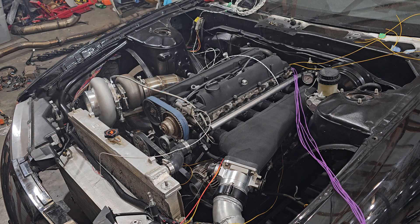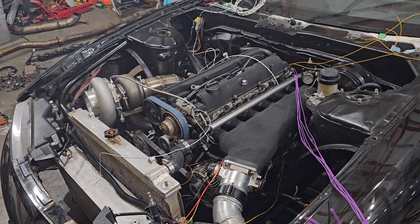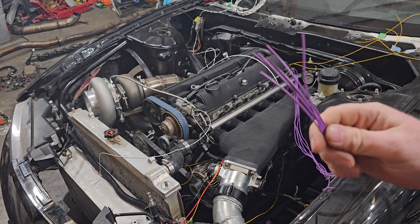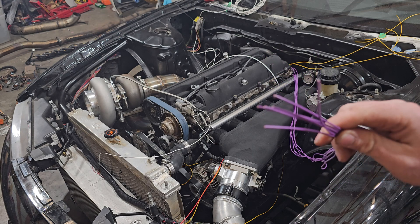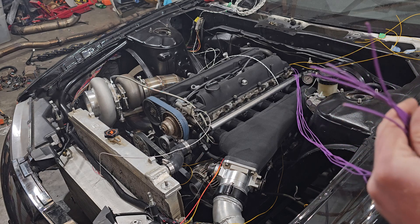This is going to be pretty straightforward. If you're running drive-by-wire and stuff, you're going to have probably more wiring to make the drive-by-wire system work — it depends on the throttle body and then IATs and stuff like that. But here we go.